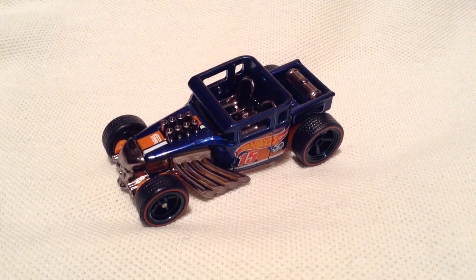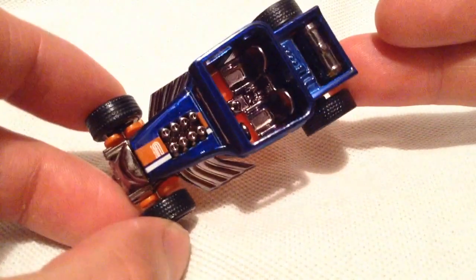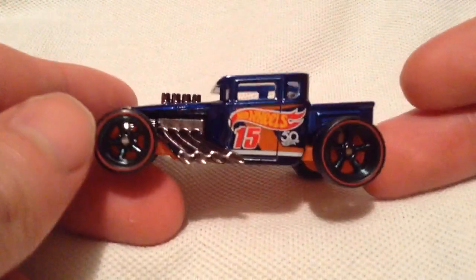Hey YouTube, it's me Julien. Here's the ultimate super treasure hunt for 2018. I think it's the first one of its kind. It's the Bone Shaker.